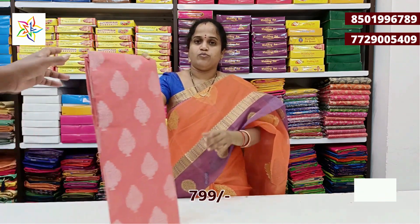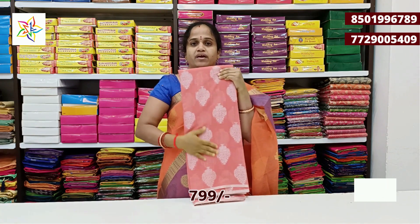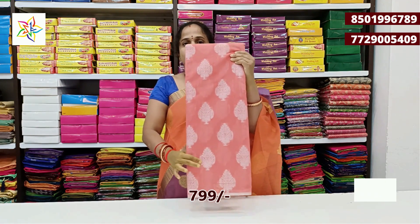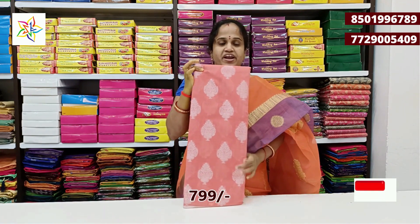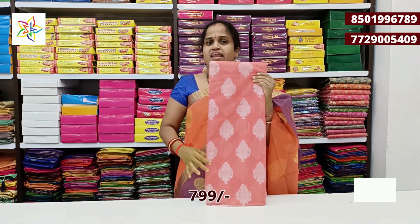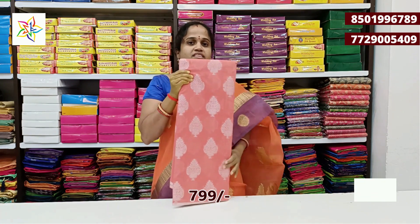This price is 899 rupees. We have a black color combination with silver color and pink color combination. We have a very reasonable product at 799 — best price, best quality.